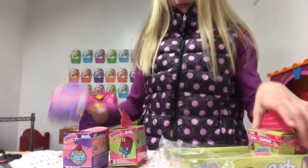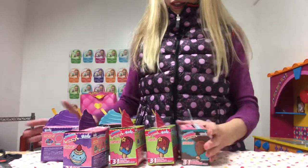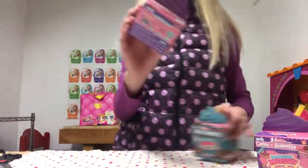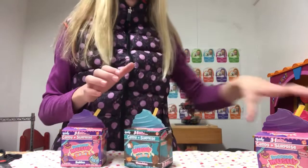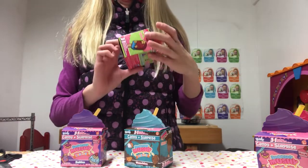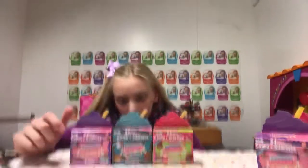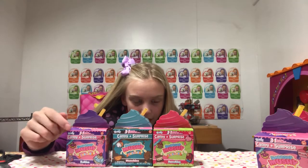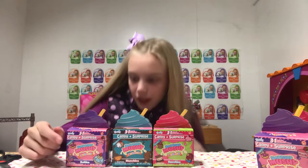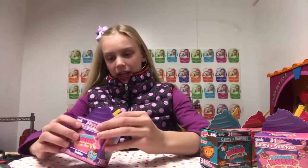So we've got the Bakeys, the Munchies, and the Sweeties. Let's see which one to open first. Because the bracelet and the charms let you keep making a charm bracelet, let's go ahead and open it.